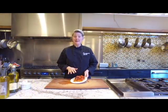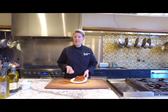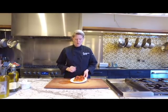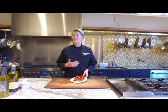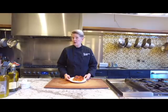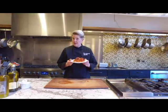I've peeled and seeded my peppers and they're ready to go. I put them in the fridge in a Ziploc baggie or Tupperware. They're great in your pastas and your salads, croquetas, or even on a sandwich. Now you know how to roast a pepper.